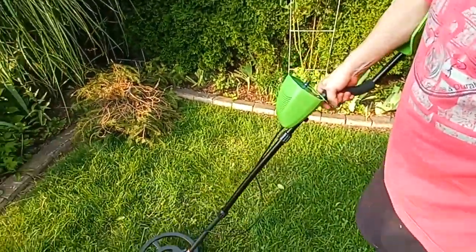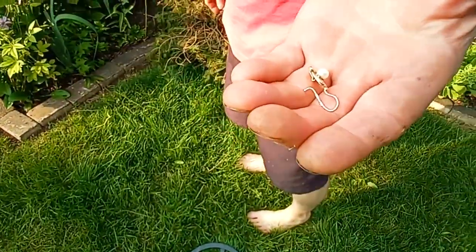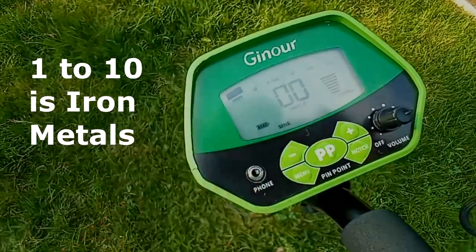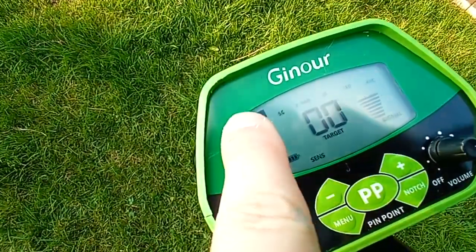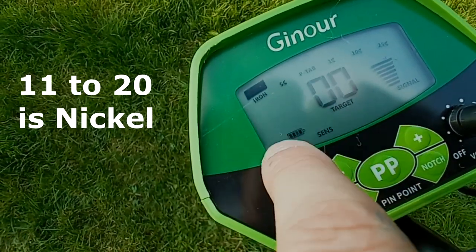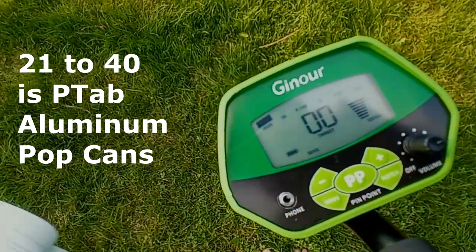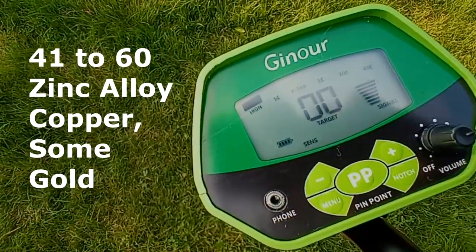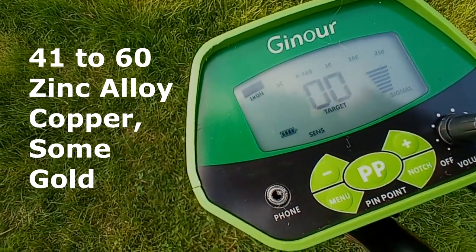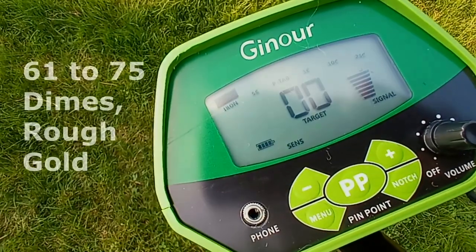So the way it works is you have your scales here. We found a gold earring. So iron is just iron, and that's on a scale of 1 to 10. If you get 11 to 20, then it's likely a nickel — that's why it says five cents. P-top is aluminum — beer bottles, aluminum — so that's when the target is 21 to 40. And 41 to 60 indicates it's probably a copper penny or some sort of metal zinc alloy — some medium-sized gold rings might register within this category also.